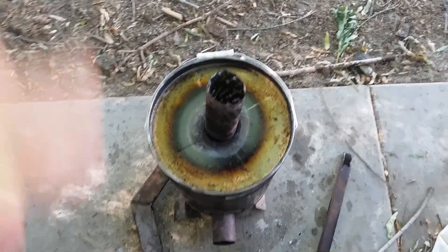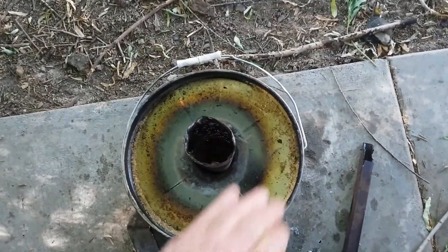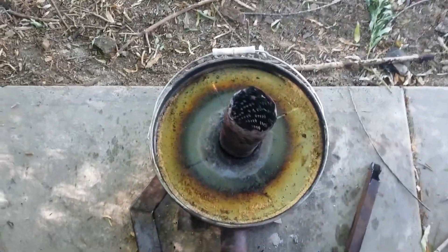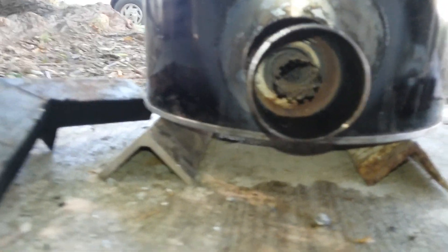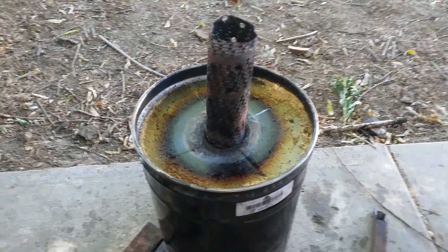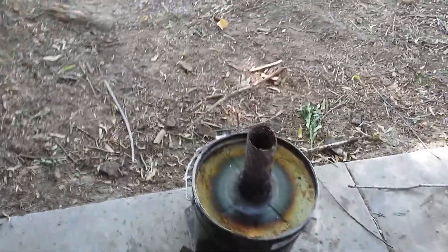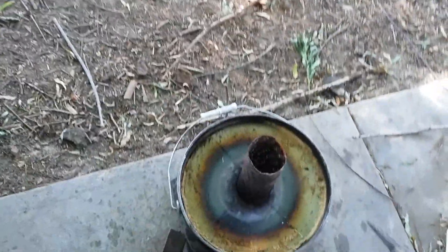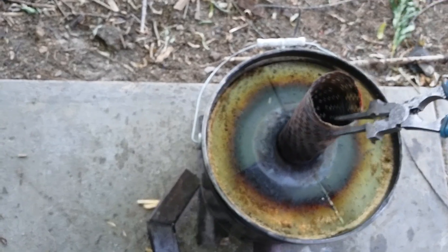It's been 12 hours total so far, still hot and red down in there — kind of a dull red now. Still putting off some pretty good heat; can't hold your hand above there for too long. I'll pull the lid off and see what it looks like inside.